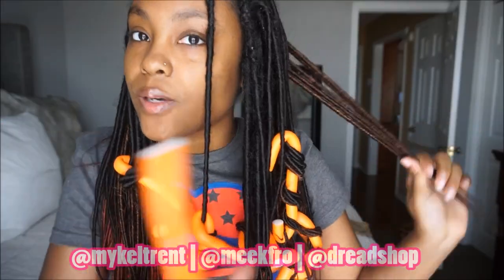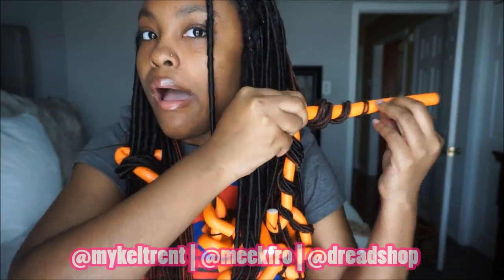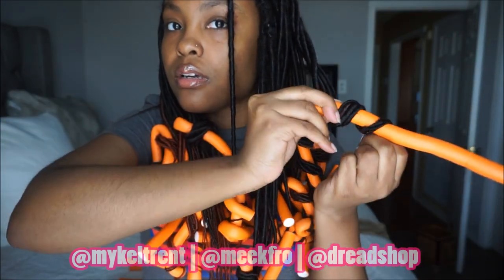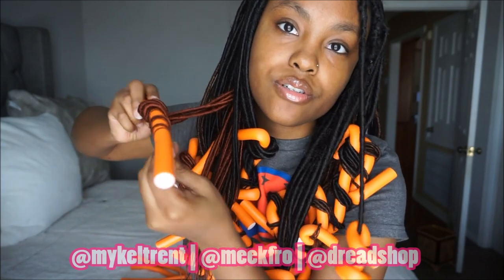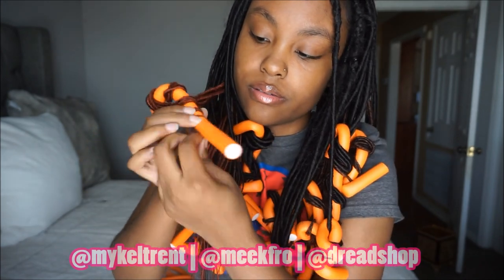These locks are absolutely straight, so I'm just going to do the ends. Basically what I'm doing here is taking a few strands of the dreads and wrapping them around the flexi rod like so. I don't want too tight of a curl, so I'm just wrapping them around the rod and closing it off however I can get it closed.